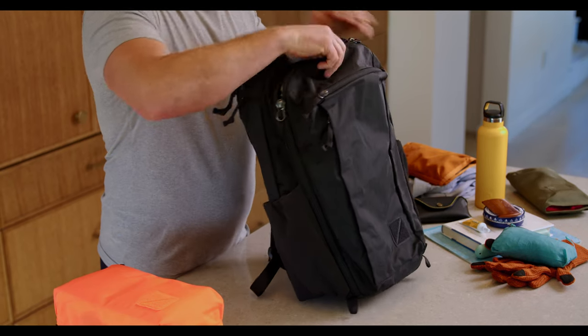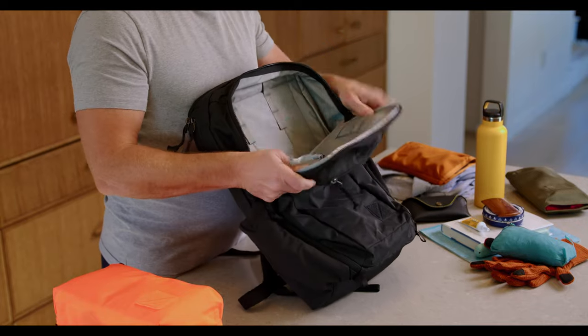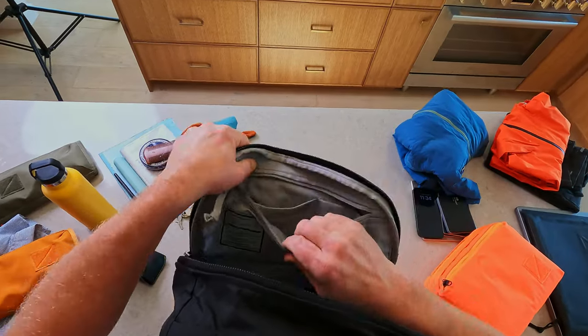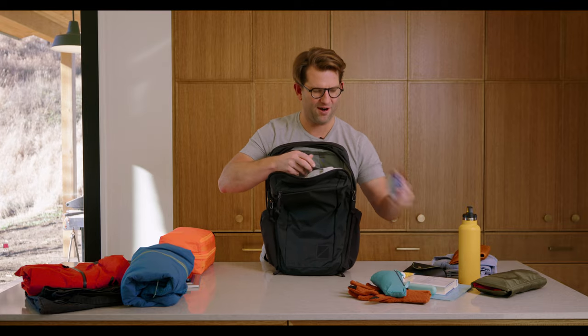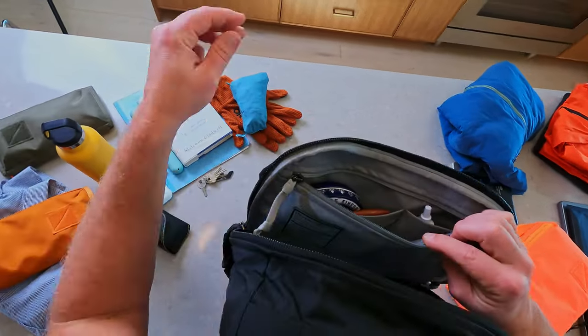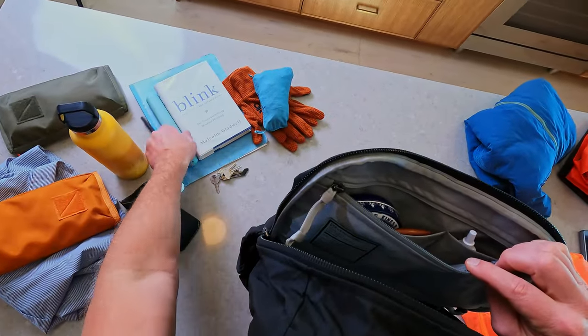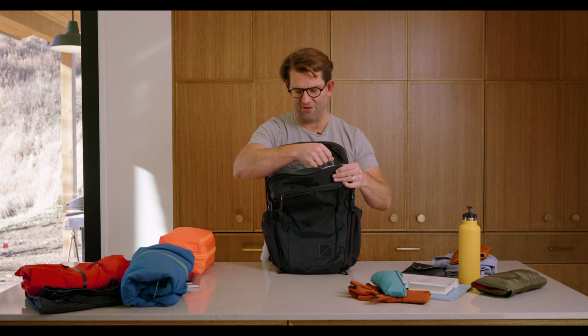Let's dive right into the top here. This killer opaque external pocket has got great dividers in it, which I like to use for some toiletries. I've got a comb, some hair cream, some odds and ends, gel, toothbrush, but you've got plenty of space in here for other items.